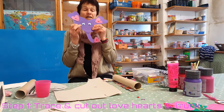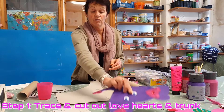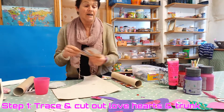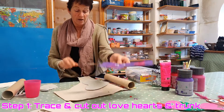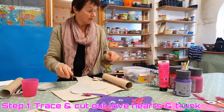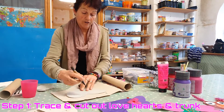For this guy, step one is to cut out all the love heart shapes. I traced them from templates. For this I needed one, two, three, four, five, six love hearts. I've got my templates and I traced all the shapes.